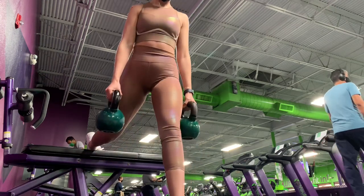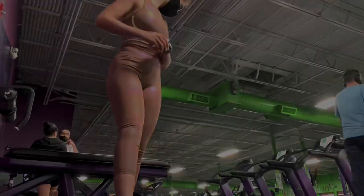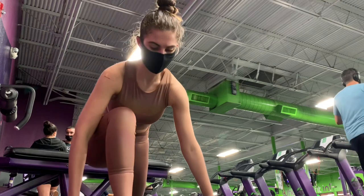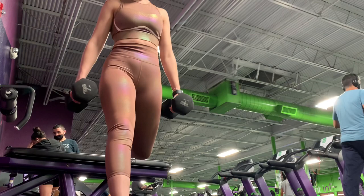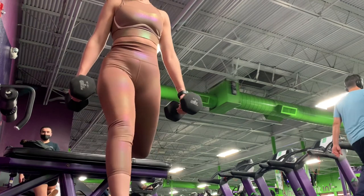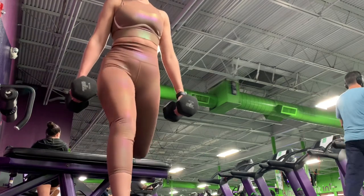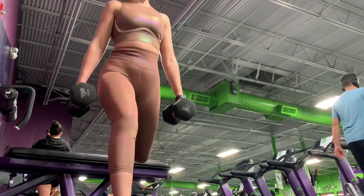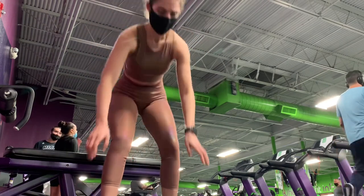Make sure your knee does not pass your toes and keep your core engaged for balance and proper form. For the second set I decrease the weight to 15 pounds and increase the reps to eight reps on each leg. The form is the same — slight inclination forward on your way down to engage the glute and keep your back aligned. Core tight, knee does not pass toes, and keep breathing. After eight reps on one leg, switch over to the other side and complete your eight reps.